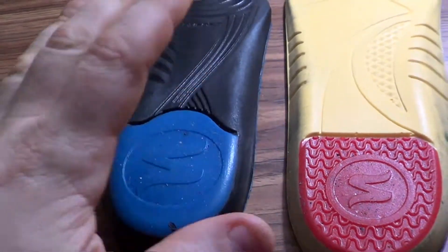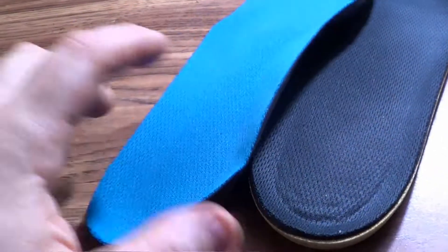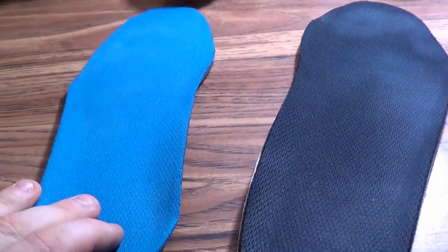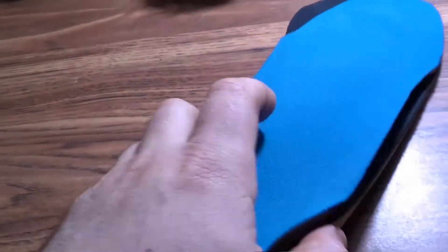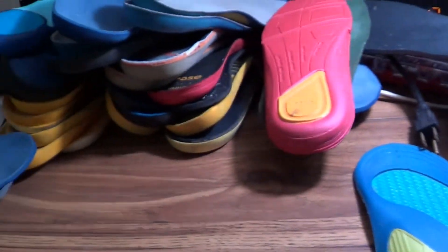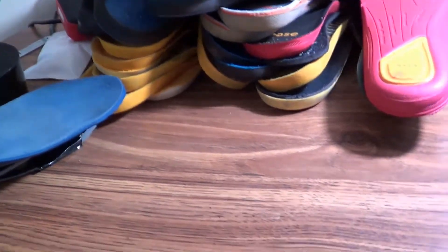These cushioning insoles are really nice and fluffy, they feel great — but they just don't have the support I'm looking for when standing on concrete for eight to twelve hours a night. That's where you have to revert back to something like the sport insoles. Let's check out some of these other insoles I've tried over the years.